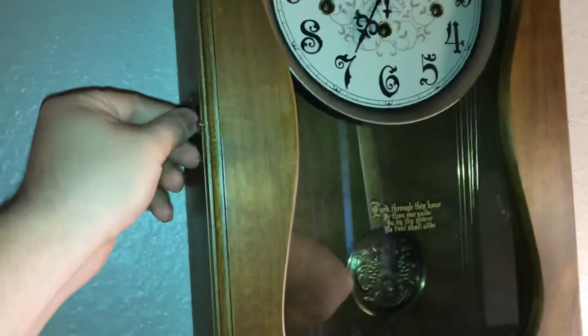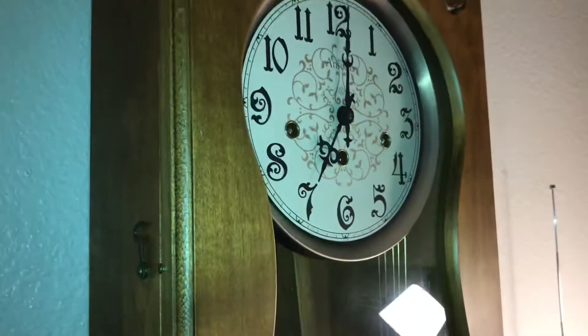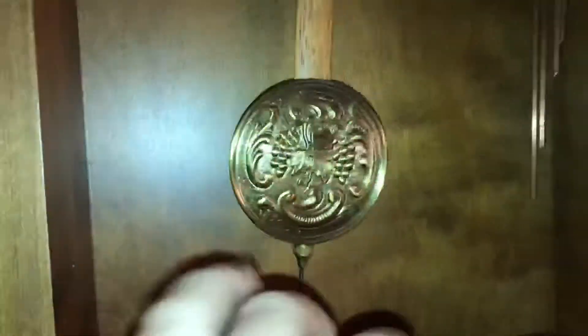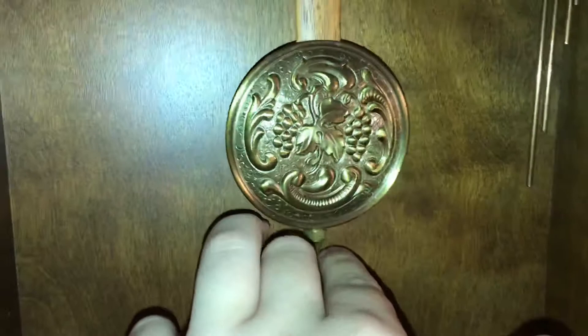You can see the top of the pendulum, and here's the pendulum itself. It's very pretty. That's our level — key model 740, or number 740. Don't know the model number exactly.